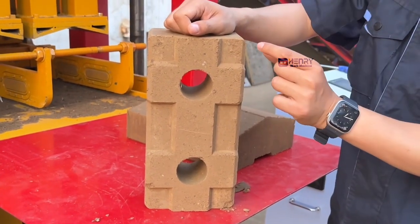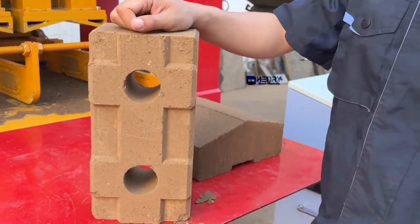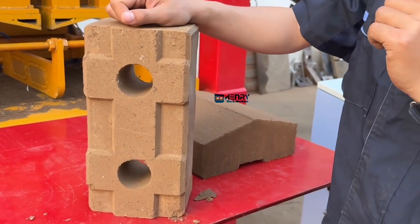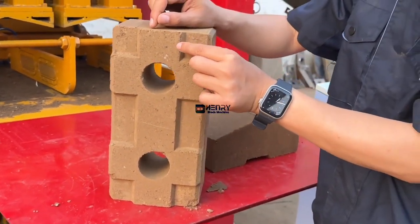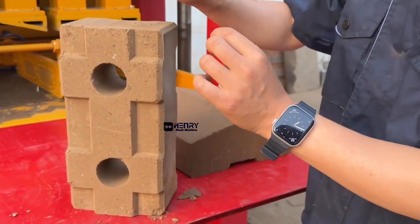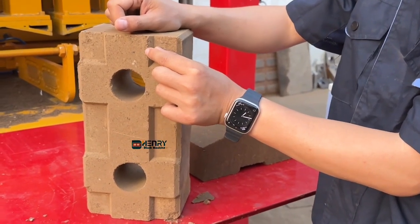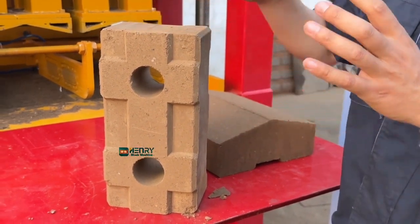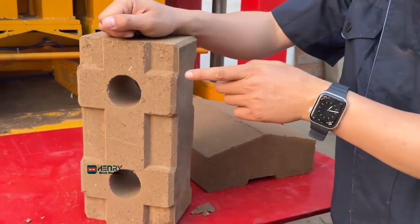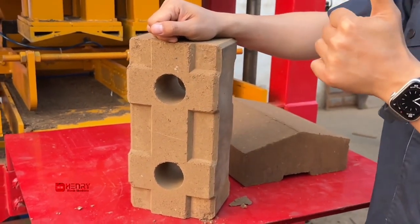We worked very hard to improve the technology of these special design details. We found that 10 millimeters is the perfect depth. If the depth is more than 20mm it is easier to break, and if it is only 6mm it cannot interlock solidly. Finally, we found that 10 or 11 millimeters is the perfect depth.